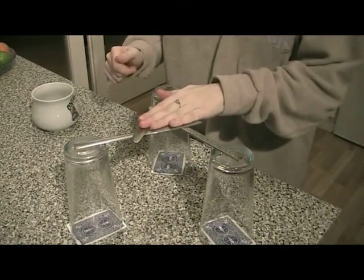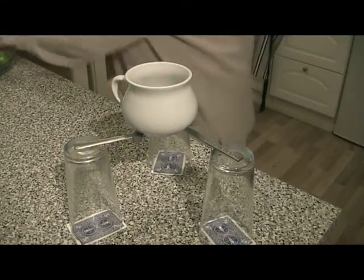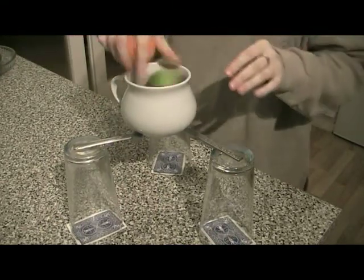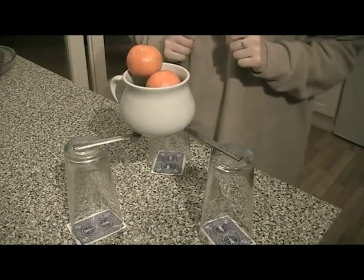This is then surprisingly stable. It can support a heavy bowl, and it can even support a bowl full of fruit. This is just like the roof in the Sheldonian Theatre.